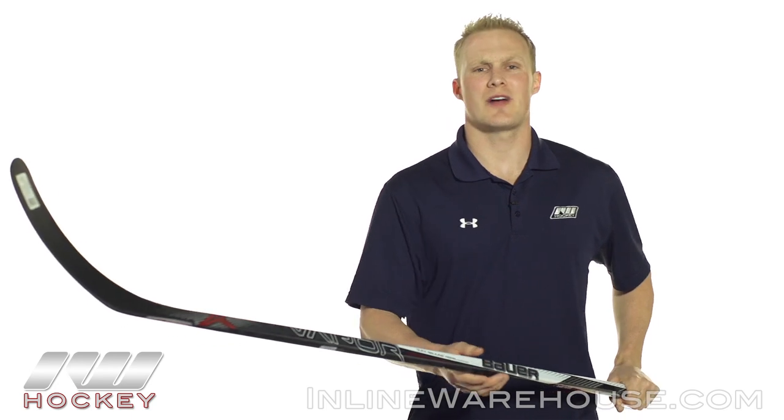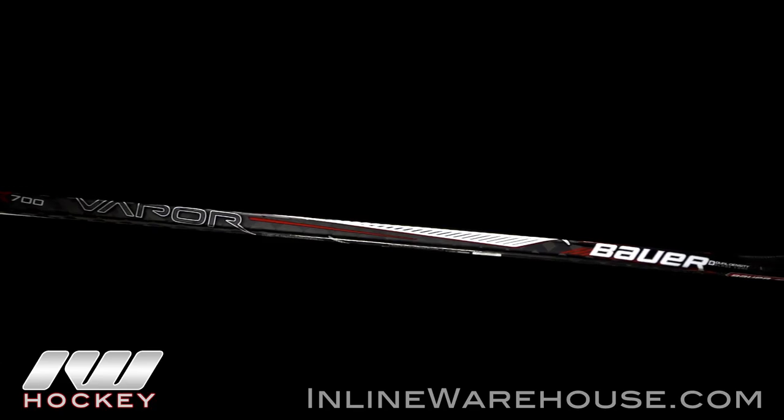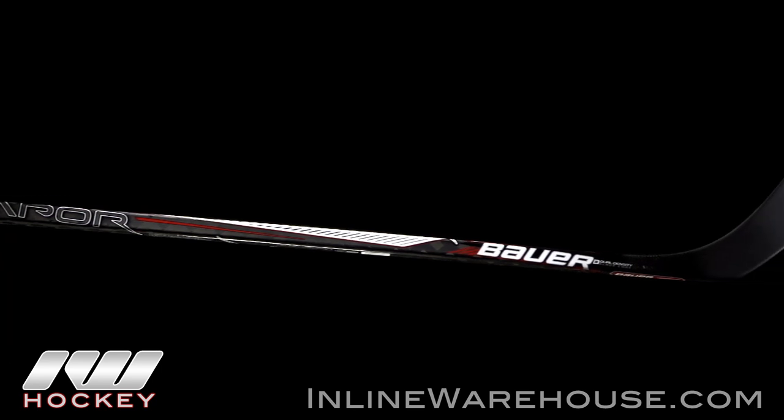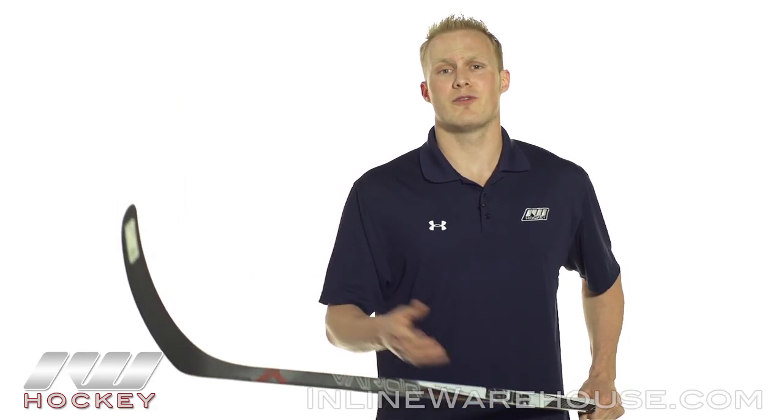Going into the overall look and feel of this stick, I definitely like the dark, asymmetrical graphics. The forehand has a nice splash of white, but then you flip it over it's pretty much all blacked out except for that carbon fiber that shines through and has a great look to it. Each year they're improving on these lower price point sticks, getting a lot of great technology — especially with that QRT taper. It's also really well balanced and pretty lightweight for the price.